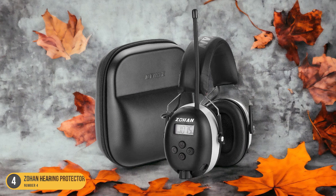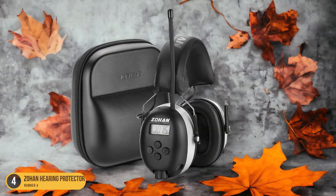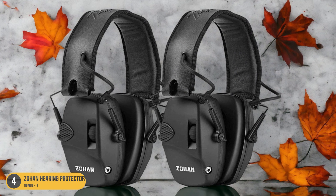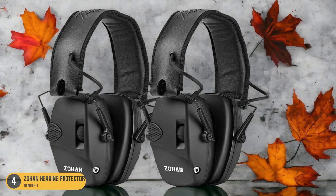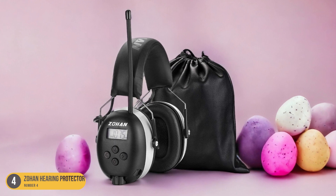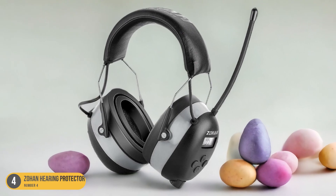Although there may be limited radio reception in areas with obstacles, the Zohan Hearing Protector remains a solid choice for those looking for a balance of protection and audio quality during lawn care activities. With its reliable sound output, comfortable fit, and additional features, this hearing protector proves to be a valuable companion when tackling lawn maintenance tasks.